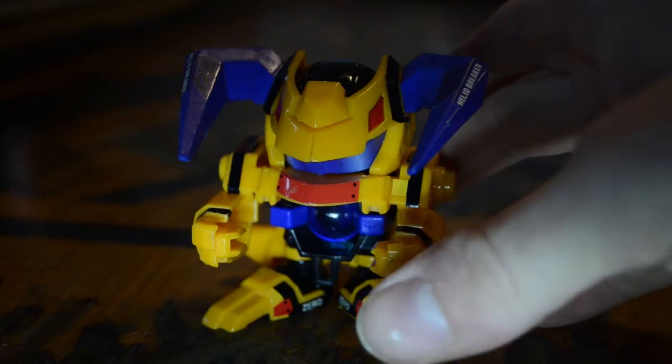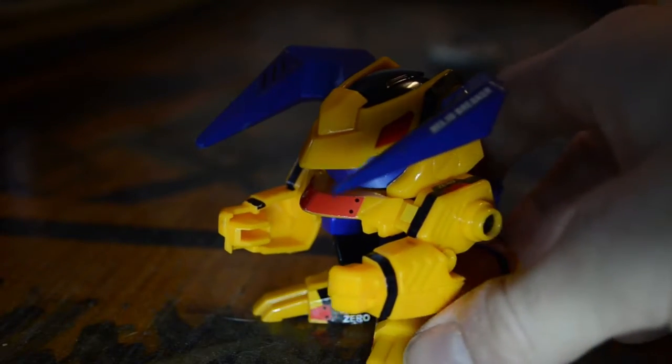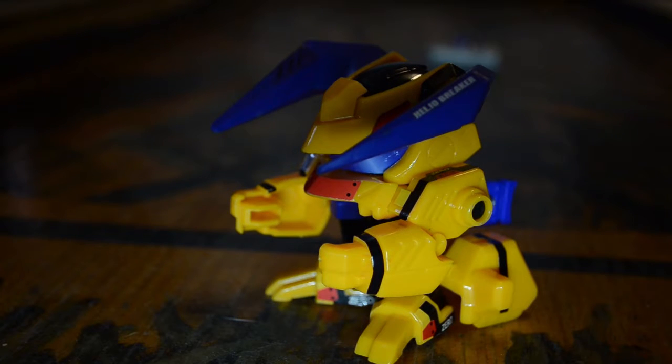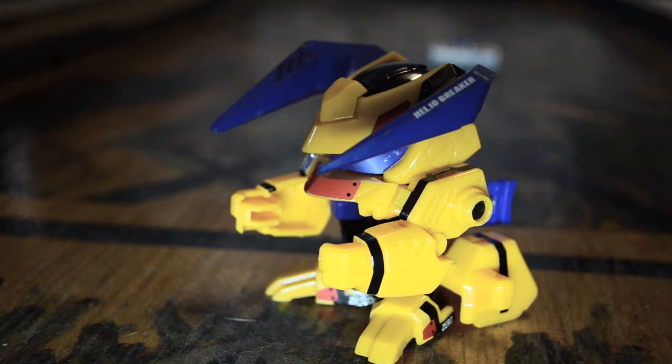Today we're gonna talk about this bad boy right here — this is Helio Breaker. Helio Breaker is a power type Beataman and it's really strong in power and also in stability. In fact, this Beataman is so strong that when Takara released it, it was really really powerful — too powerful when it got out in international markets, so they needed to tweak it and make it a bit weaker.